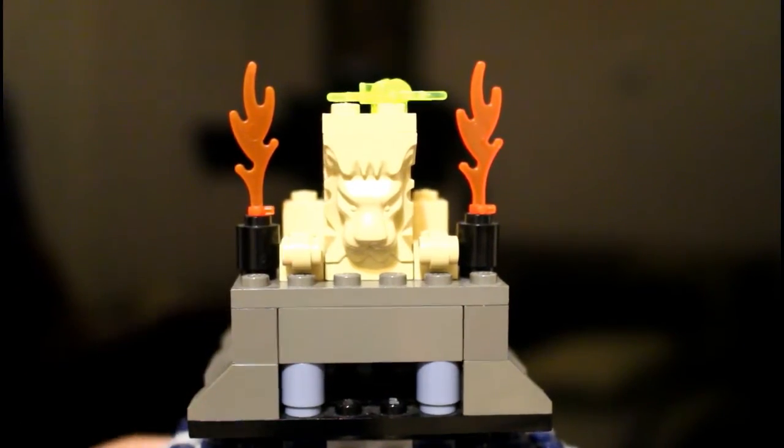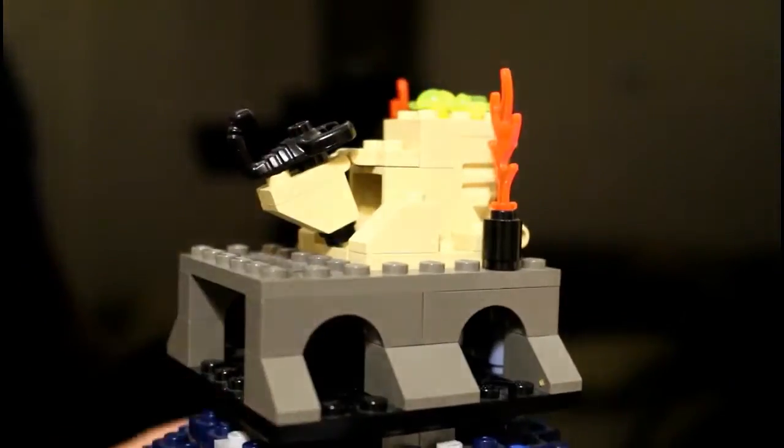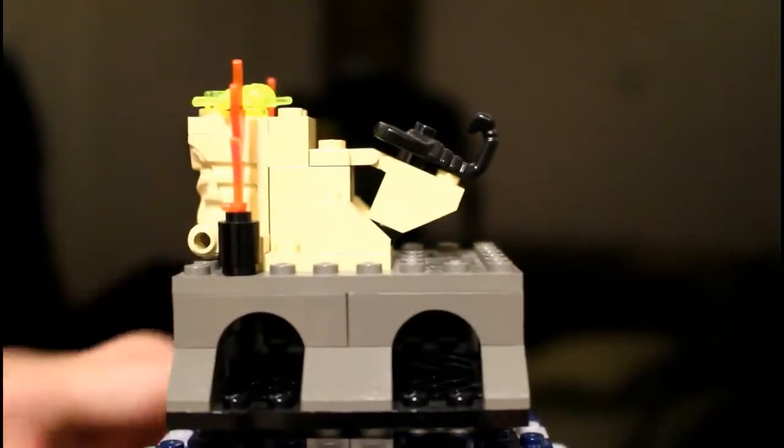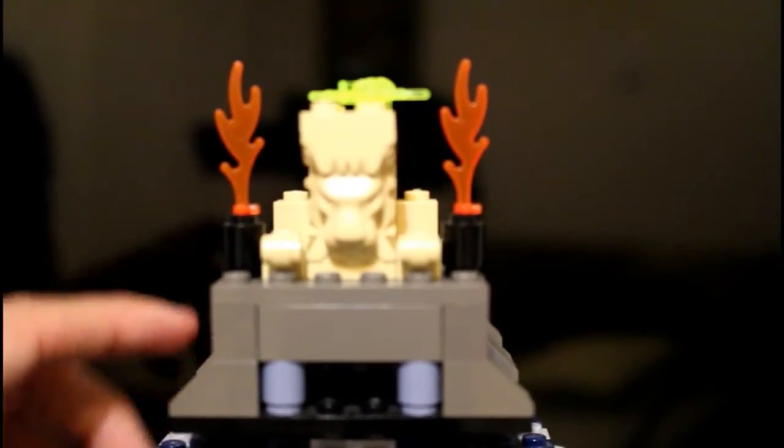Here's a look at the tomb in its entirety. It's a pretty small tomb, although it has a lot of play features. So let's dive right into it, shall we?